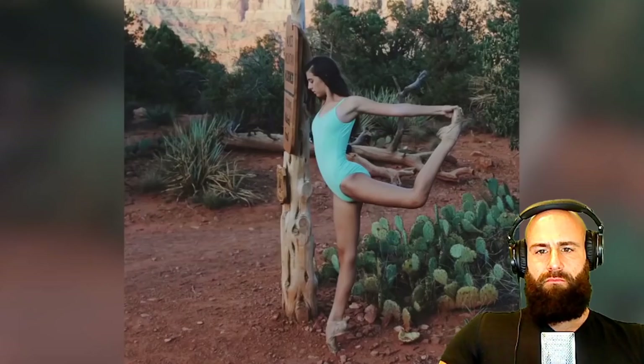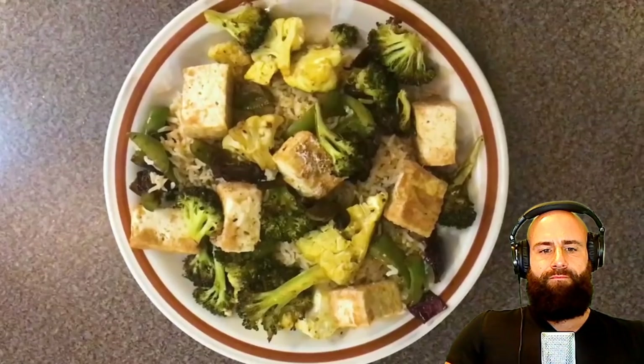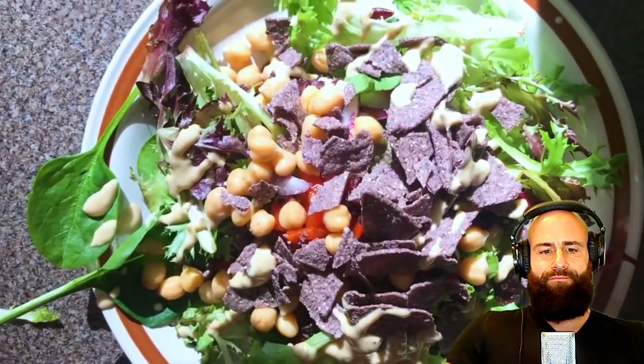The ballerina says she'll share what she eats in a day as a vegan ballet dancer. The host comments: 'I don't have anything to critique — most ballet dancers already look anorexic, so the vegan diet is perfect for that.' Next up is Allison Powell, a vegan ultra runner, showing everything she eats on a long run day.